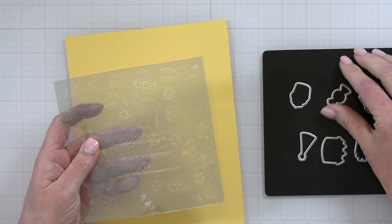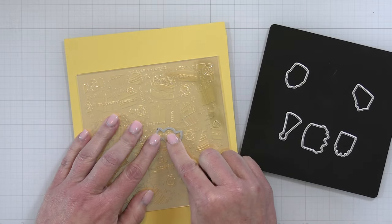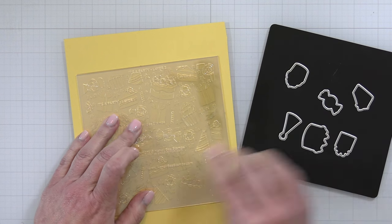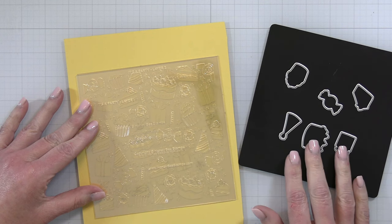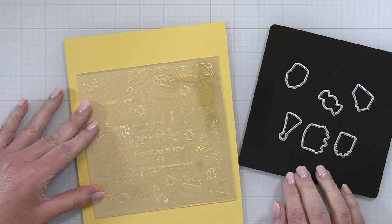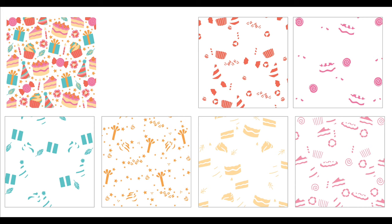Next up I have the It's a Party dies and stencils. This is a six stencil set — it's going to be hard to see in just a second but I have a graphic to share with you. You can stencil this It's a Party design and it creates an adorable little background with cakes, cupcakes, little candies, and gifts. There is also a die set you can use to cut out some of the elements you have stenciled. You can pop those up off of your stencil design, or stencil and die cut them to use on another card. So it gives you lots of different options with this It's a Party die set and stencils.